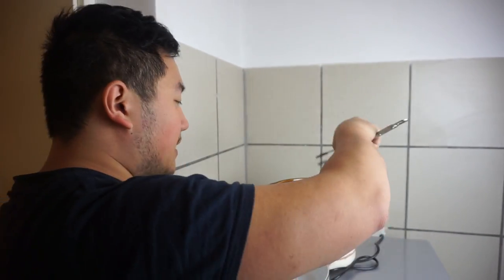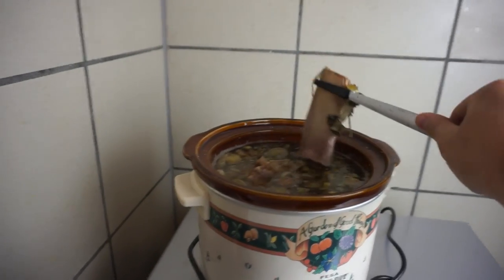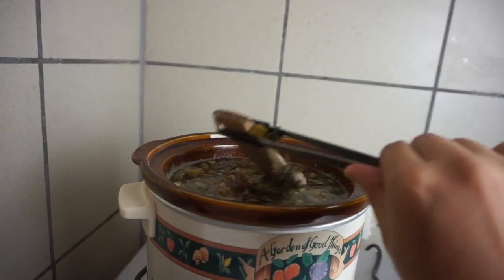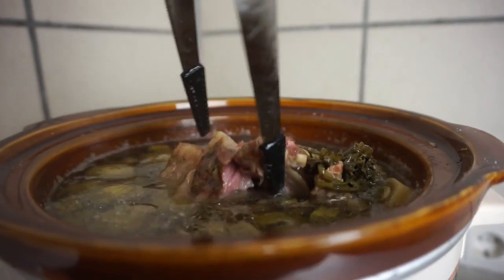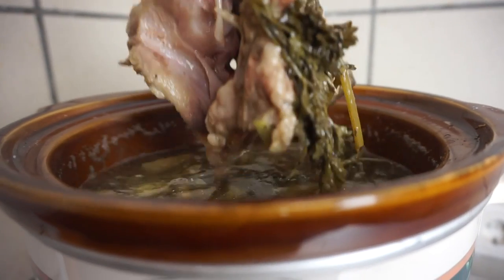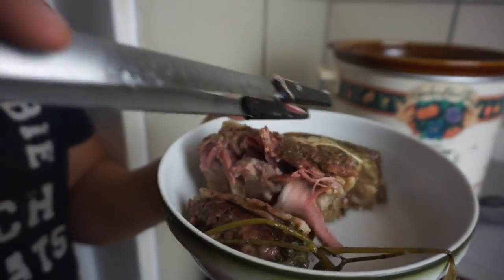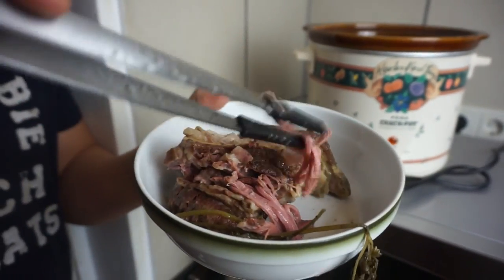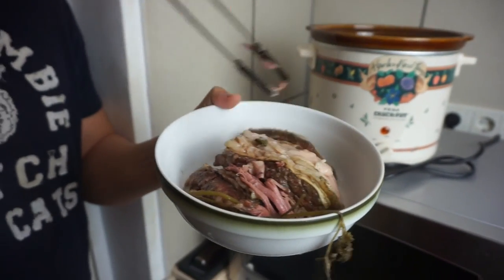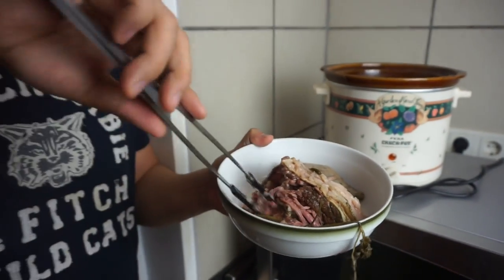So I'm just gonna show you guys how tender the meat has become. The bone of the short rib just slid off — there's no meat connected to this, that's how tender it is. We're just gonna grab the whole short rib right here, and it's falling apart as you can see. That's how tender and nice and delicious it is. And just with our tongs we can pull it apart into strips, like that, and reintroduce it back into the soup. That's what's gonna give it body, flavor, nice little texture, nice meat component.